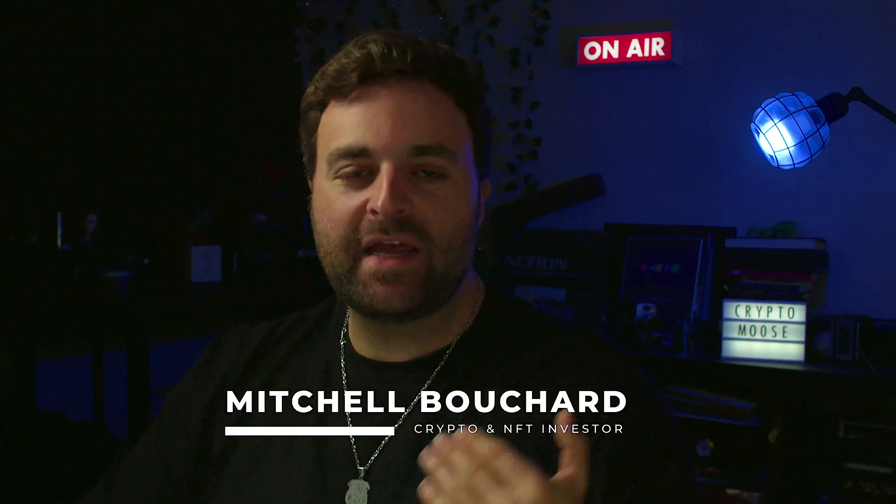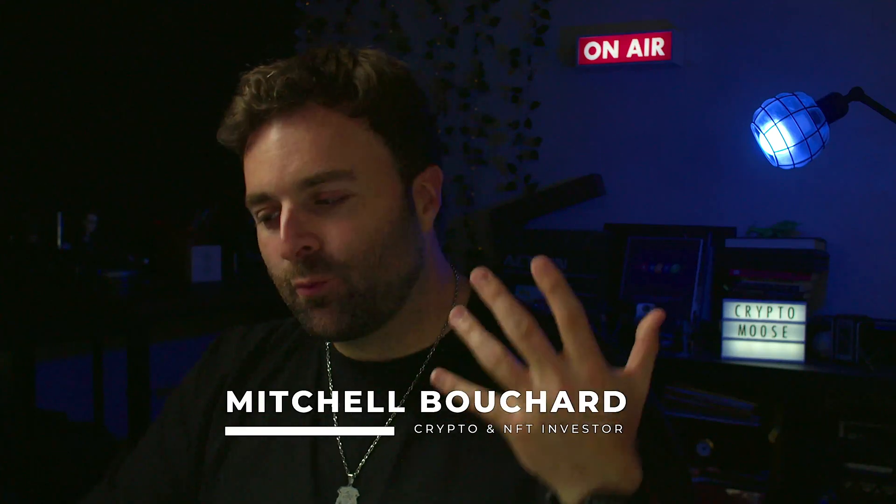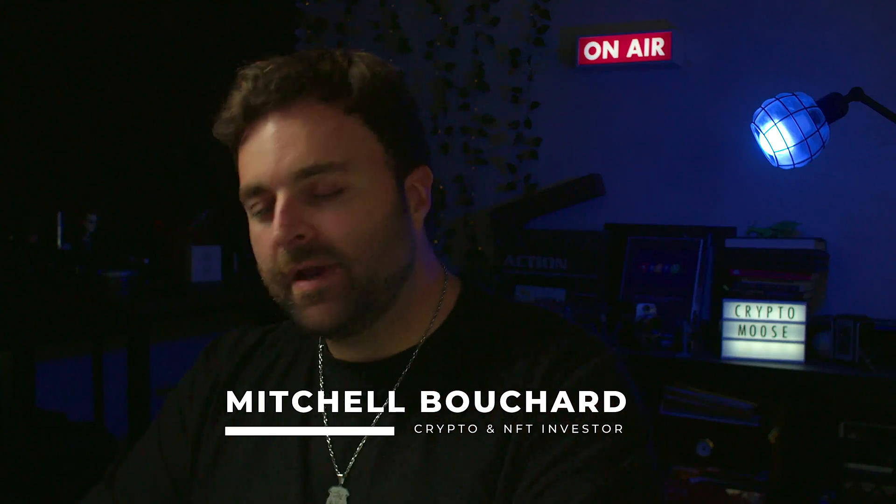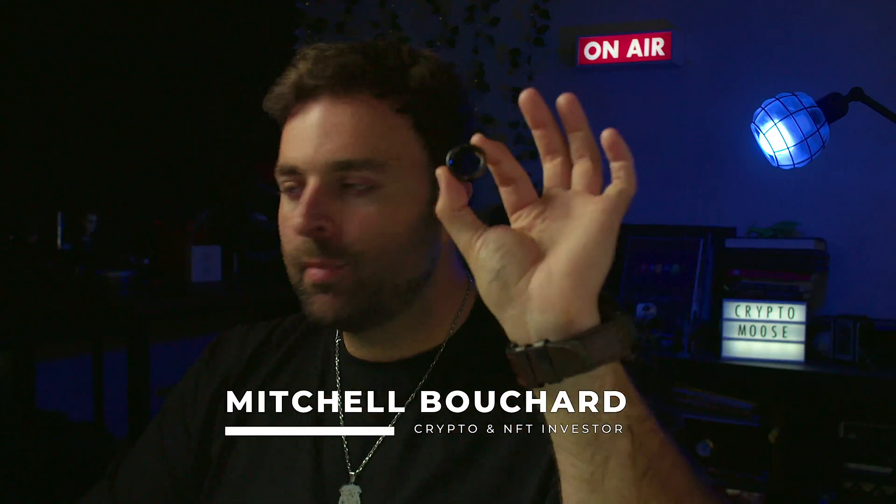Welcome everybody, it's Crypto Moose, time to get loose. I'm Mitchell Bouchard, your crypto and NFT investor. What we're going to do on this episode is teach you step by step how to set up the Tangium Ring.